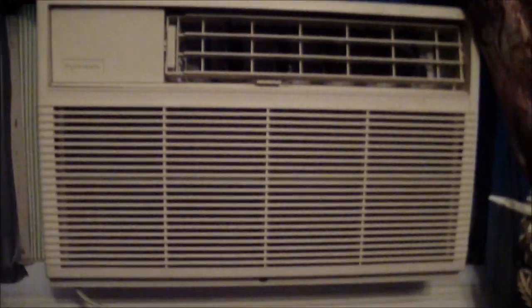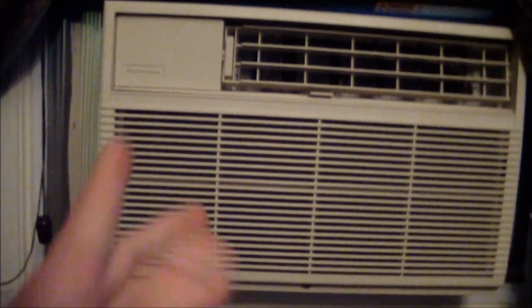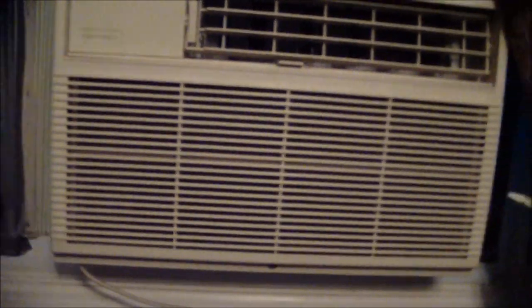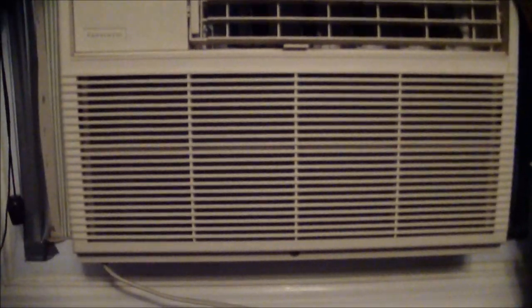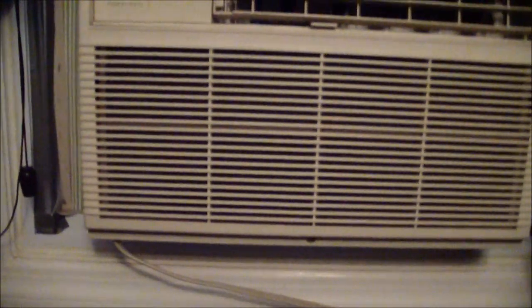This is my favorite air conditioner out of my collection. I don't have that many, but this is my favorite — my favorite design of them. My second favorite is the plastic white Westinghouse that I have outside. I recorded that one in July of 2016, so if you want to see the video of it. It's a WCI unit. This is also WCI.